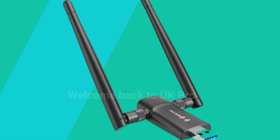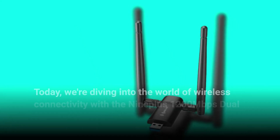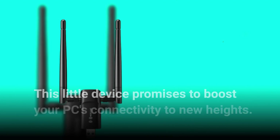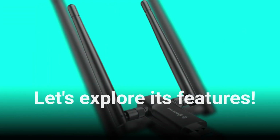Welcome back to UK Pro Reviewer, your trusted source for in-depth tech reviews. Today, we're diving into the world of wireless connectivity with the Nineplus 1200 Mbps Dual Antenna USB Wi-Fi Adapter. This little device promises to boost your PC's connectivity to new heights. Let's explore its features.